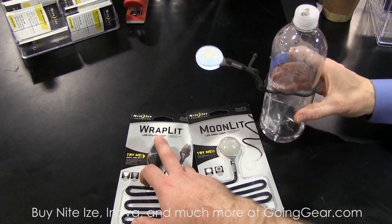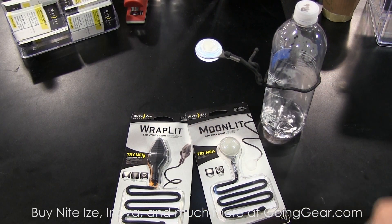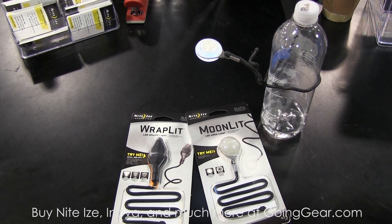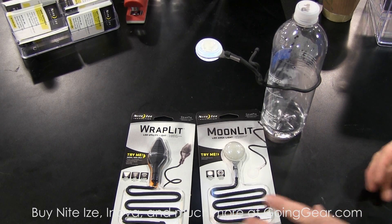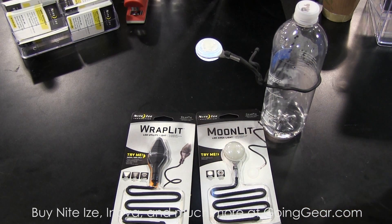It looks like you can actually remove the microlight from this one so you can take it off and use it by itself. All of the lighting products we manufacture at NiteEyes all have replaceable battery resources. So you're never at a spot where it's a one-time use. Yes, you can take the microlight out, replace the batteries, and then you're good to go with a fresh set.